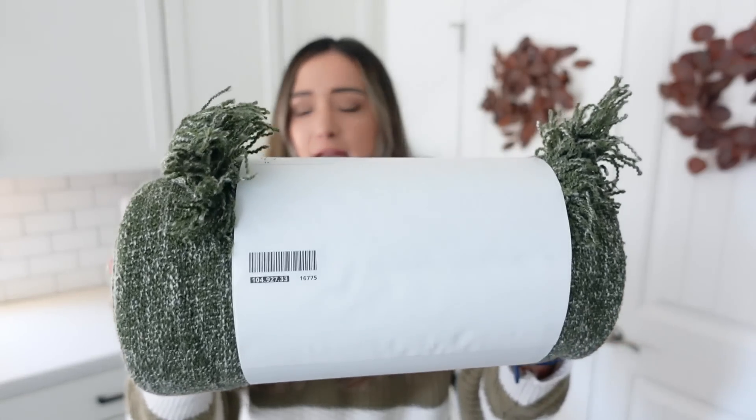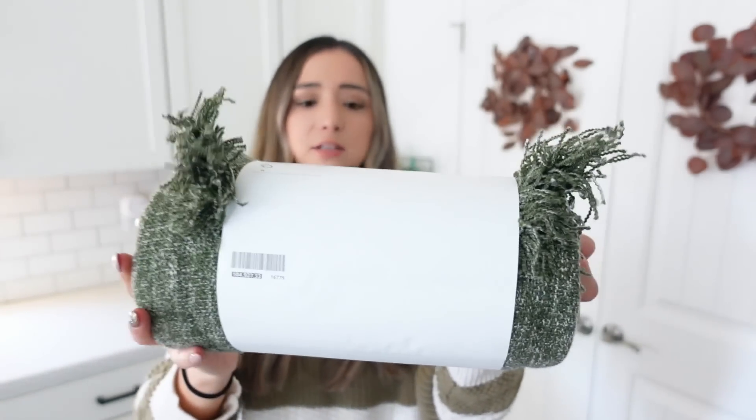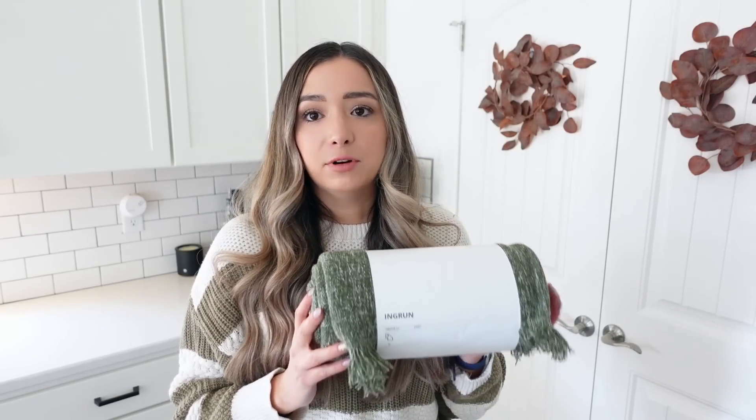I also picked up a throw blanket from IKEA — I believe this was $14. I love the color; it's a nice green and has some fringe on it as well. I plan on putting this either on our couch or in any of our baskets around the house. You can never have too many throw blankets, especially when styling.